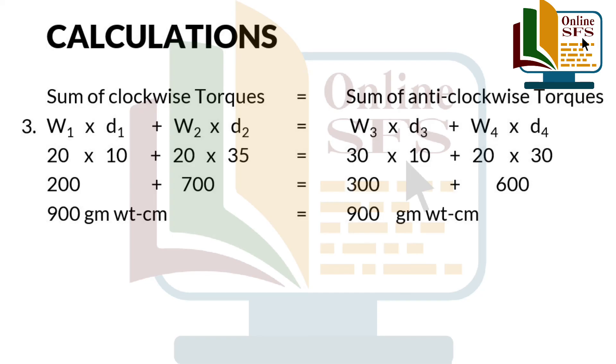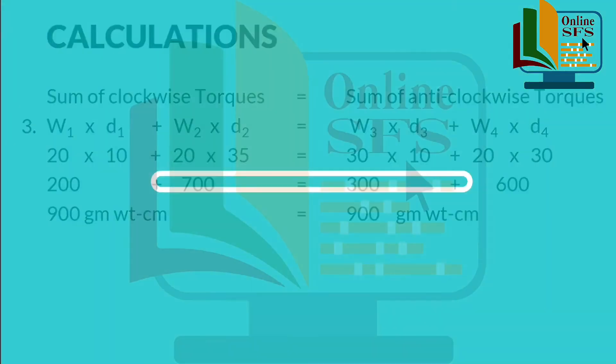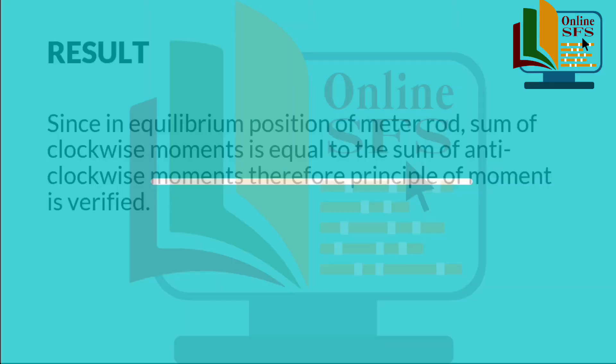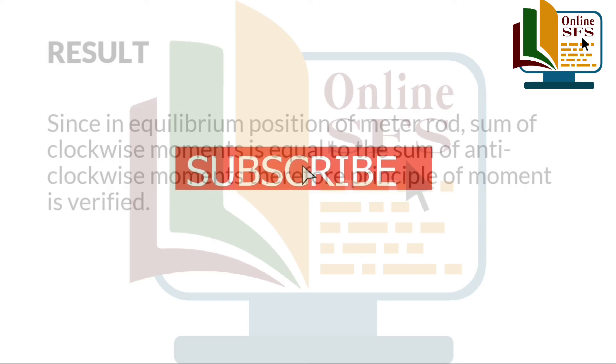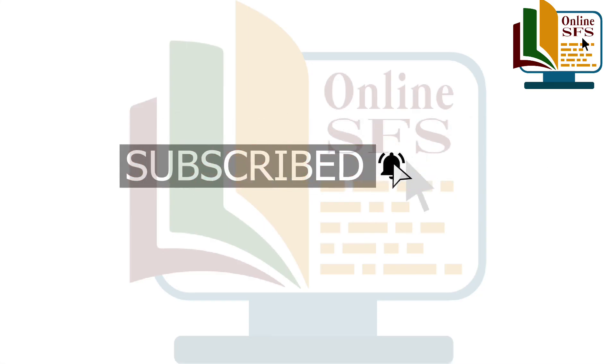Which satisfies the condition of equilibrium. Since in equilibrium position of meter rod, sum of clockwise moments is equal to the sum of anti-clockwise moments. Therefore, the principle of moment is verified. Students, I hope ke aap ko aaj ka practical experiment achi tarah samajh aa gaya hoga. Thank you. Bye.